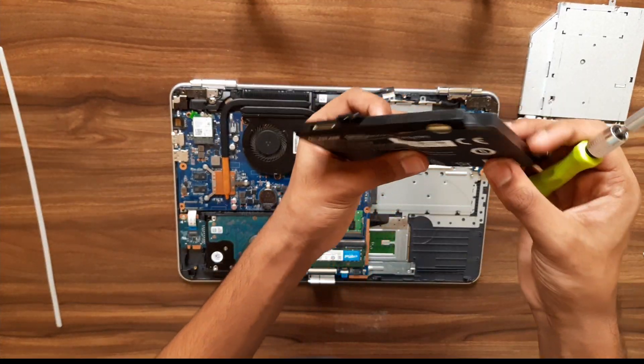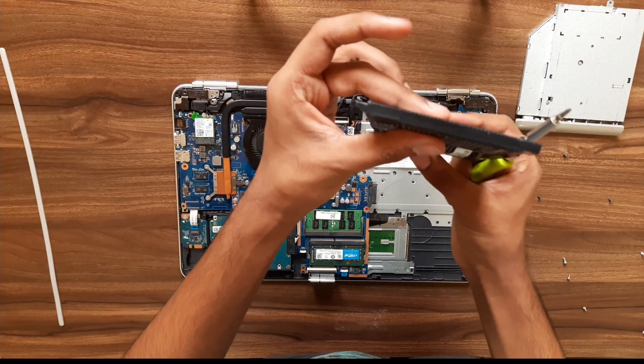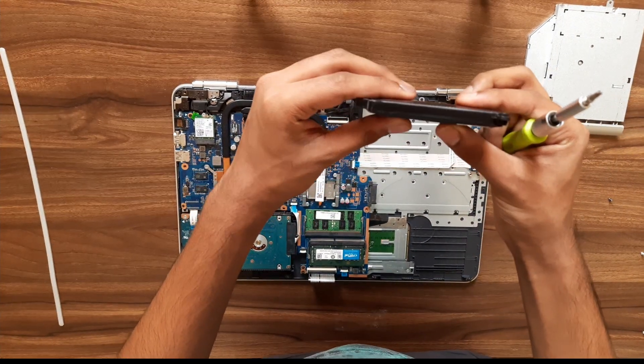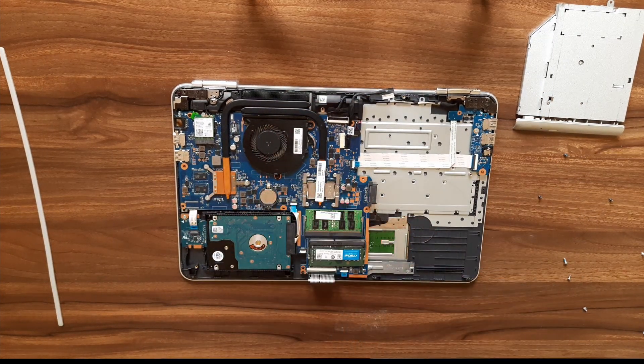Here's the battery — you can see how thick it has gone. This side is thin and this side is so thick. Actually the battery only lasts for two minutes when I unplug the cable, so I'm just changing it now.